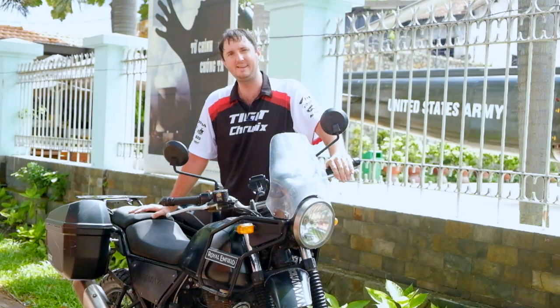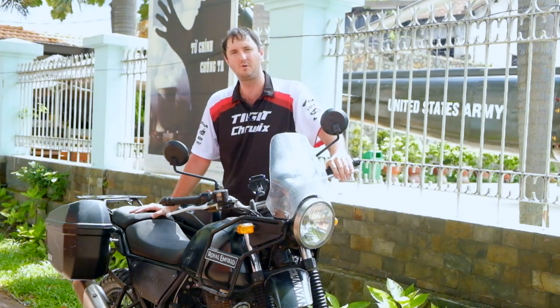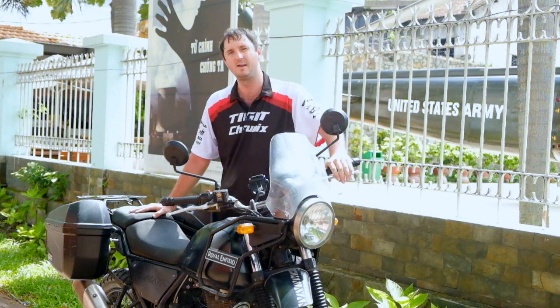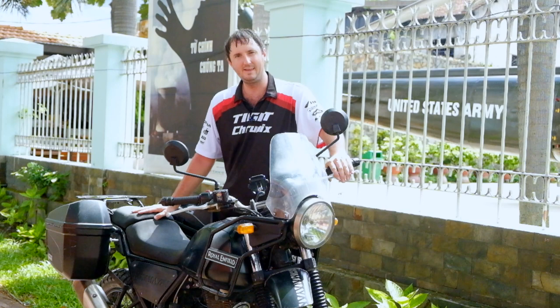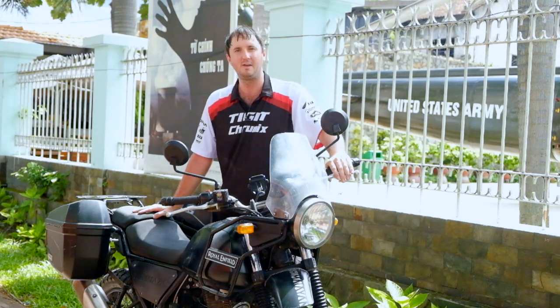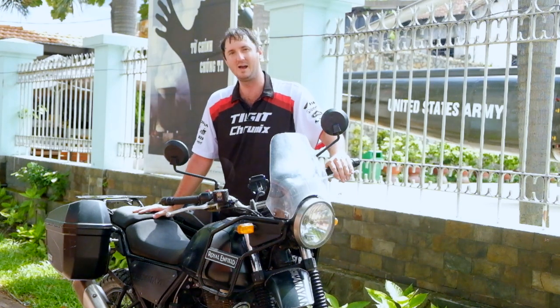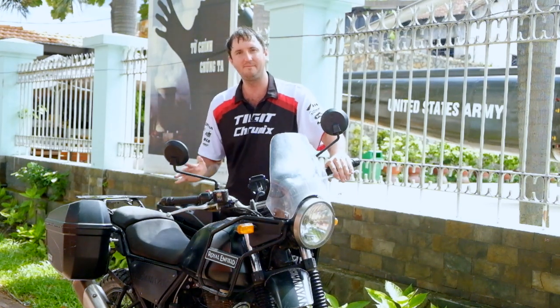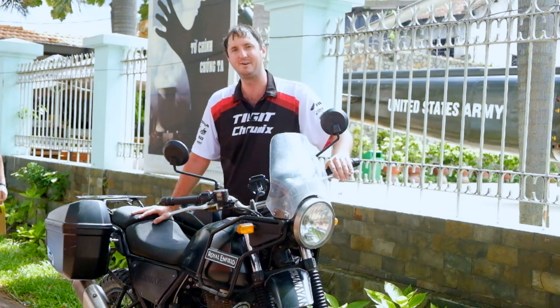Royal Enfield is not exactly known for quality, but if you want that classic old-school look and you're happy to check various elements of the bike — such as the oil levels — then this is an okay choice. Do not confuse Royal Enfield with Honda; they are absolutely not on the same page when it comes to quality. If you want a motorbike that's just going to work, you need to be getting a Honda, not a Royal Enfield.